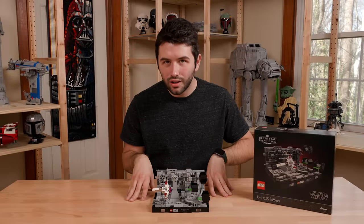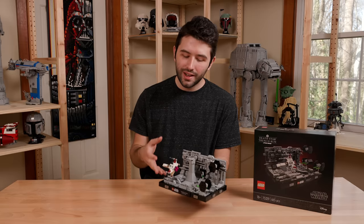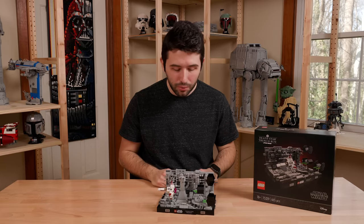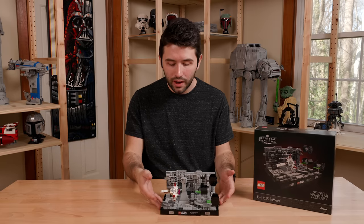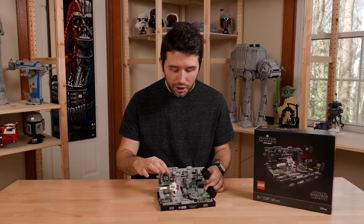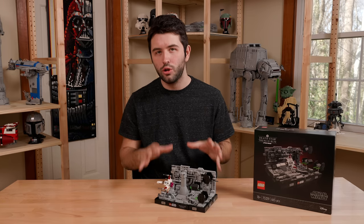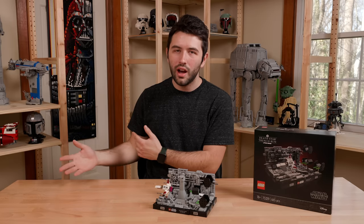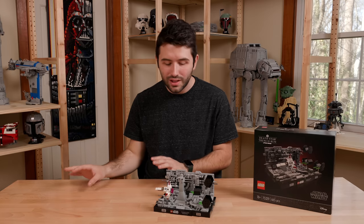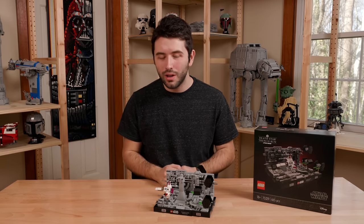So is the Death Star Trench Run worth $60? Personally, I'd have to say no. If it did include minifigures, I think that would help the price tag quite a bit. I think getting a Darth Vader with the arm printing from previous sets, as well as a Luke Skywalker minifigure to display alongside this would have been great. You could have hidden them on the back side like in the Death Star Trash Compactor, or on a separate stand. I think minifigures should have been included because it's strange that the other two sets launching in this wave do include them. Those are more expensive sets, but I'd much rather pay a higher price for a bigger set with more pieces and exclusive minifigures.